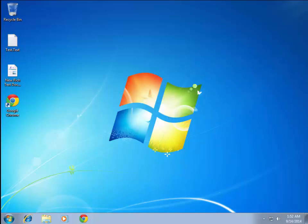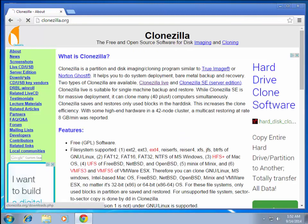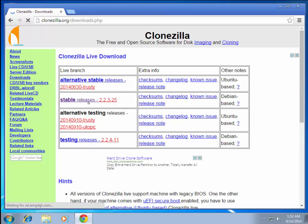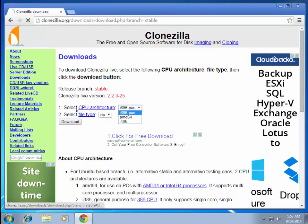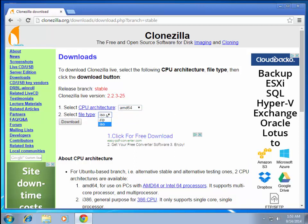All we do is go on the internet and do a Google search for Clonezilla — I'll put the link in the description. Click on Downloads, select the stable release, and select your CPU type. Most computers nowadays have a 64-bit processor. I like the ISO because that's what you'll burn to a CD, but if you want to make a flash drive you can get the zip file. Then just download it — it will pull up Sourceforge.